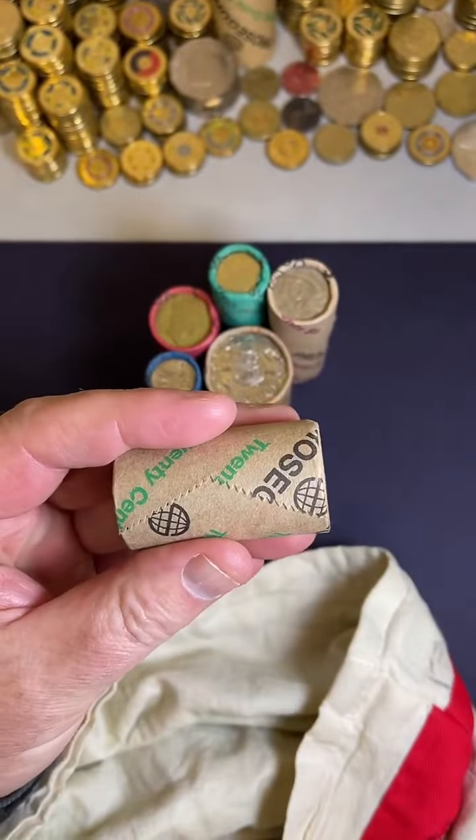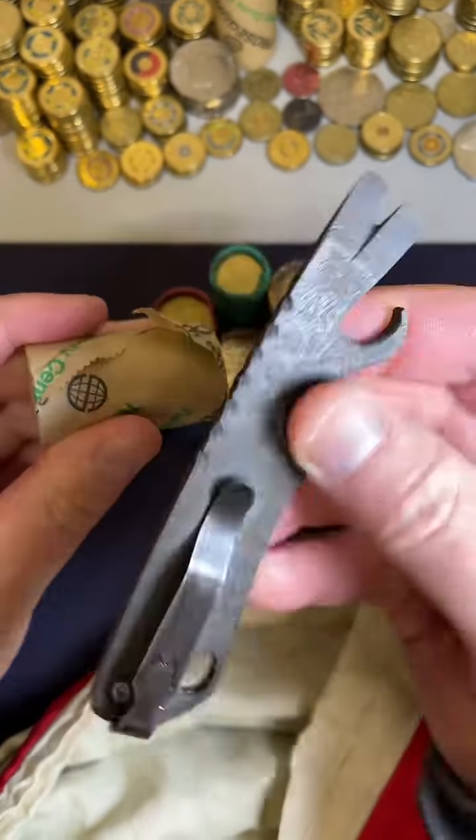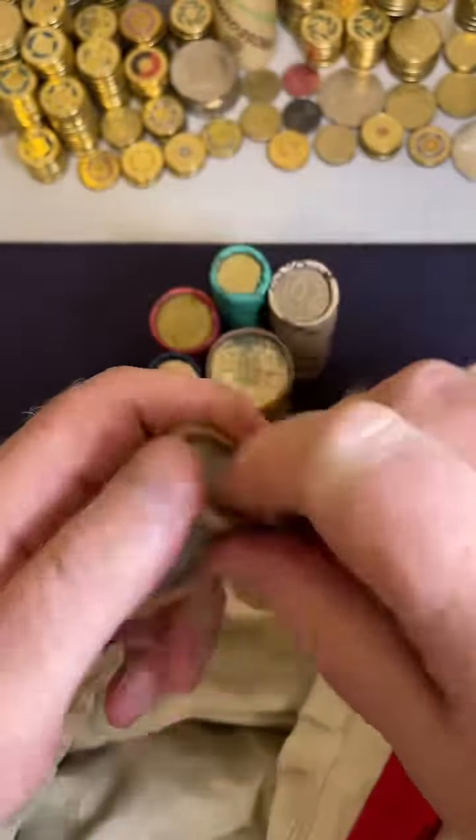Hopefully you've been having a great day and things have been going well for you. Alright, get the Damascus Steel - my brother put this one together for me. It's awesome, I love it. But it's time to search, time to search the coins.